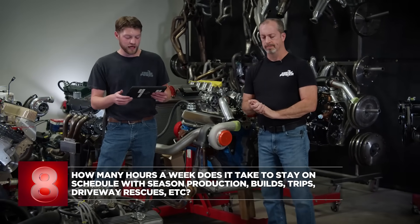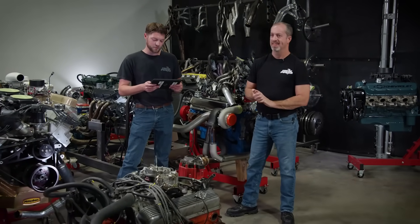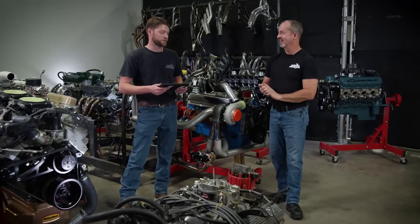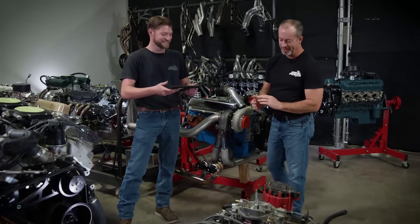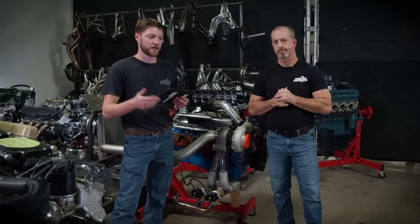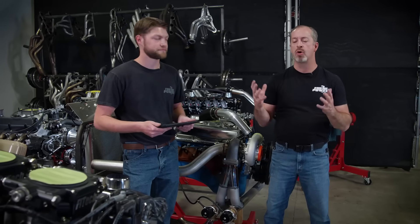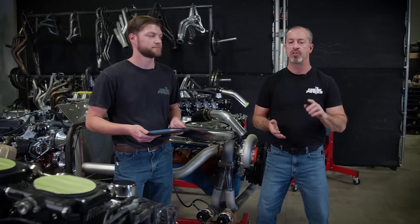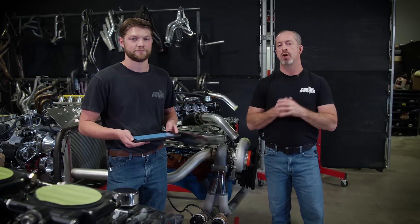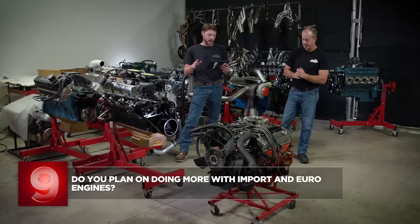Question eight from Ashley McBride: how many hours a week does it take to stay on schedule with season production, builds, trips, driveway rescues, etc.? Also, love the show — been watching since the original shows were on TNN. Thank you, we really appreciate it! As far as production goes, it takes quite a bit of time — at minimum 10 hours a day, five days a week, sometimes weekends if needed, and it's a year-round thing. About 80% of the work is done off camera — we do the machining and parts planning ourselves. Schedules can be tight and things sometimes take longer than they should, but you're never really working when you enjoy what you do.